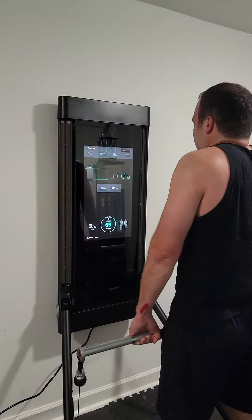So if I start to go through like a deadlift motion, it'll start adding weight, because it knows that I've been swinging. So it's constantly adding weight.